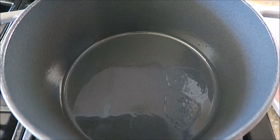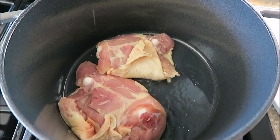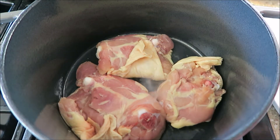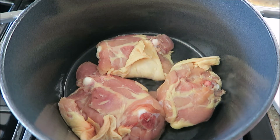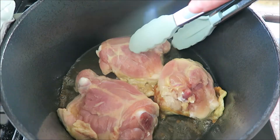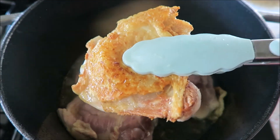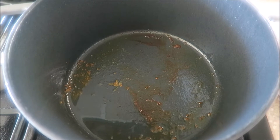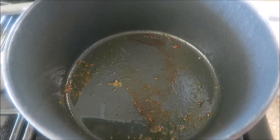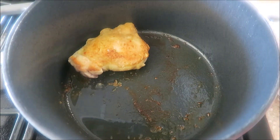I have used chicken leg quarters for this recipe and I have used ribs — it is all amazing. We want the pan to be really hot because we want a really good sear. I had to do this in two batches because I have five very large thighs. Once the skin is crispy and golden brown, go ahead and remove them and place them off to the side. I removed all the excess oil and chicken fat by pouring it off into a bowl, because we'll actually use that to fry up eggs later. Then add all of the chicken back in.